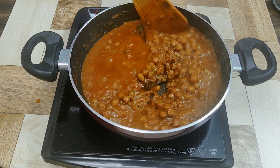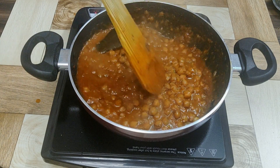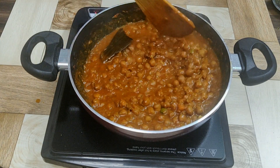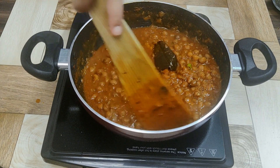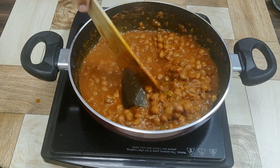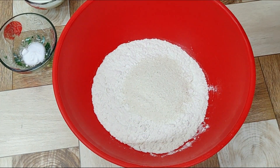Hello viewers, welcome to Eat What You Love. Today's recipe is a very demanding and lovely recipe — Chole Bhatura. So let's get started. Check out the ingredients for making the dough: take two cups of all-purpose flour.